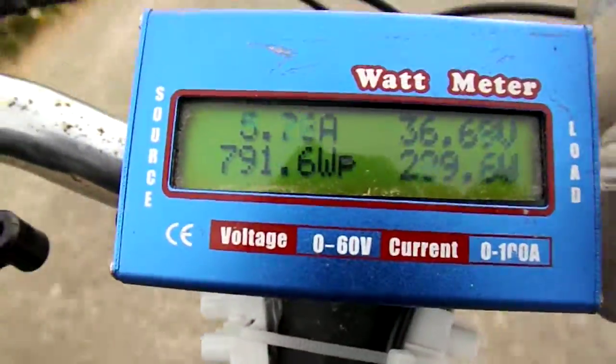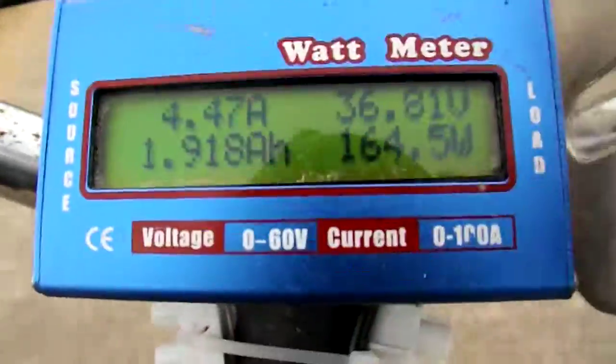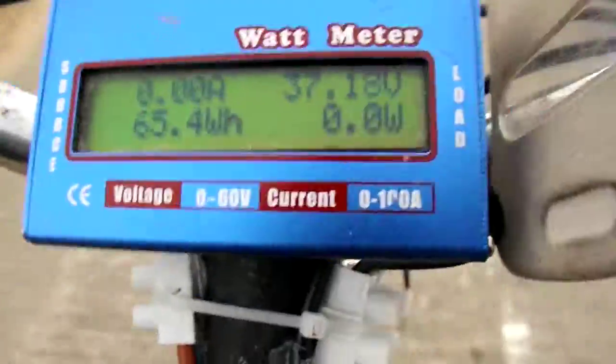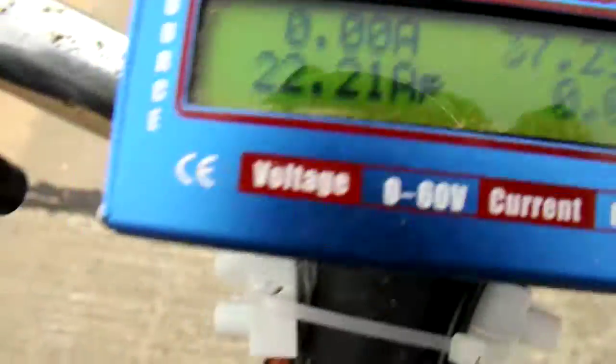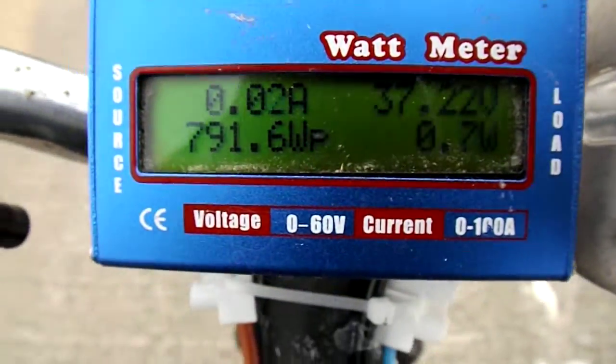I don't know how windy it is. Ok. Alright. Great. Those are for the people who wanted to see this thing used in the wild.